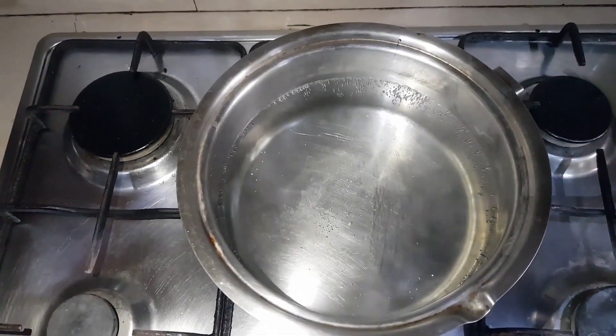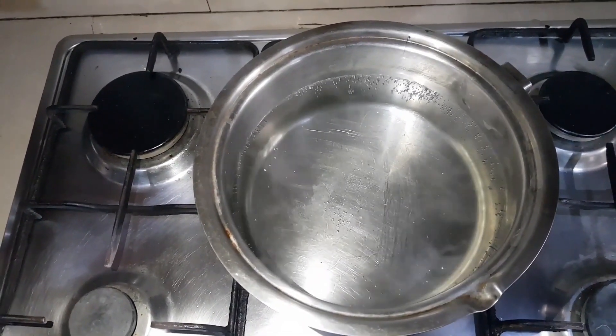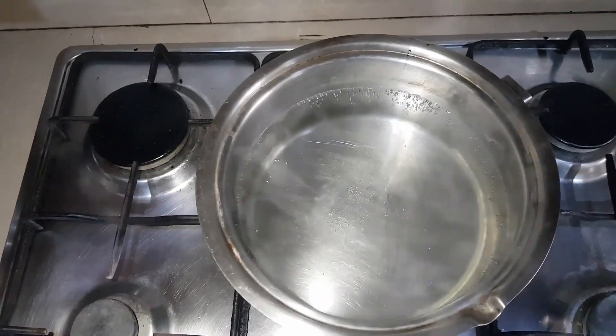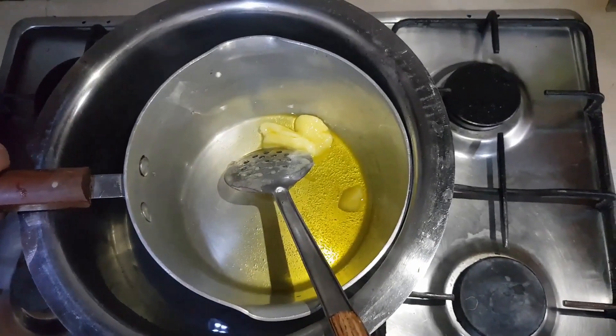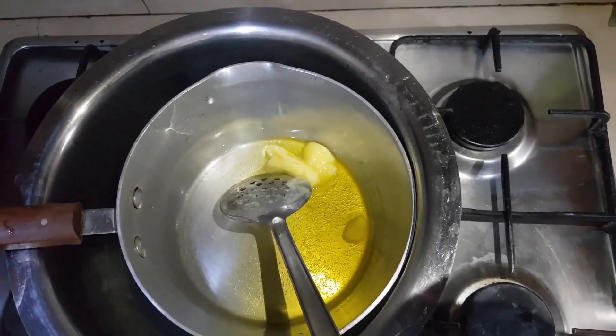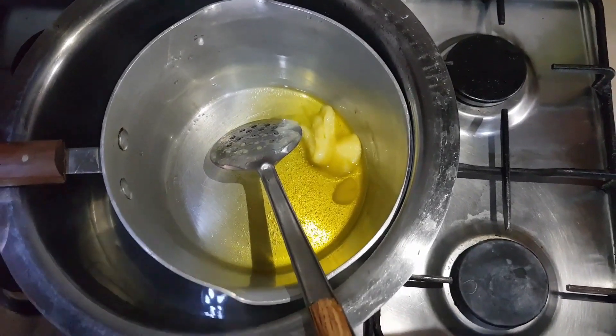We have warm water here because we do not want to cook the chocolate directly on the stove, as it can stick and get burnt. So we are going to cook it in a pan placed inside that hot water vessel — a double boiler method.